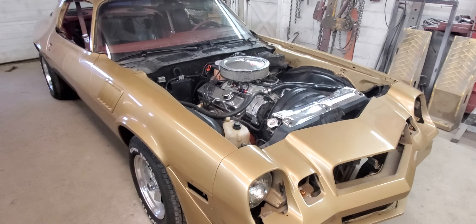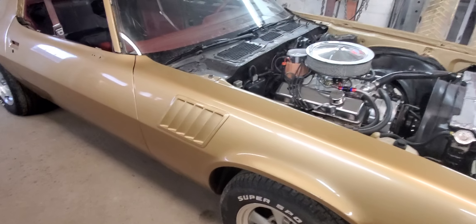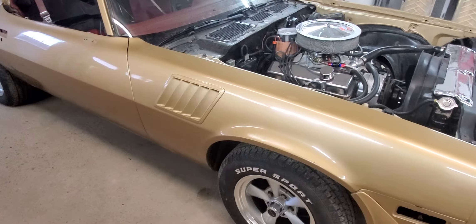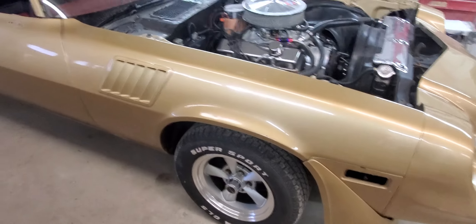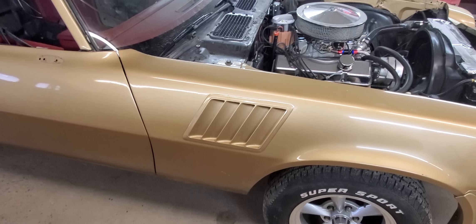We've got this thing as disassembled as it's probably going to be. I'm debating on whether or not to take the fender vents out — I think I'm probably going to. I'll do more investigation there.